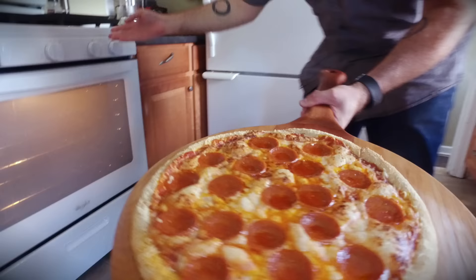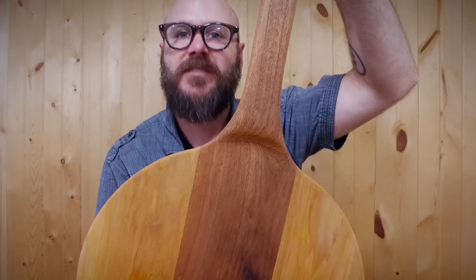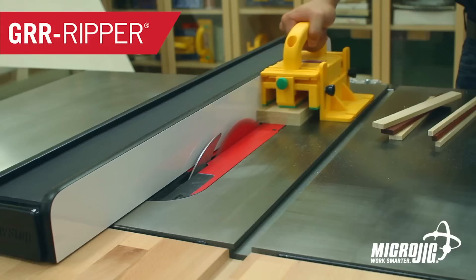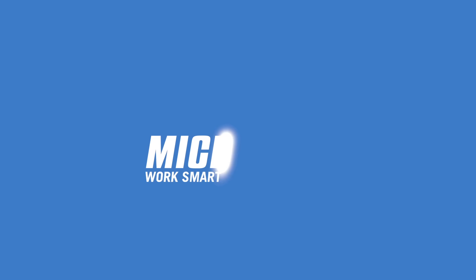Welcome to Make Something with me, David Picciuto. Today I'm going to show you how to make this kick-ass pizza peel. Stick around and see how it's done. Today's video is sponsored by Microjig, maker of the Gripper — work safer, work smarter.